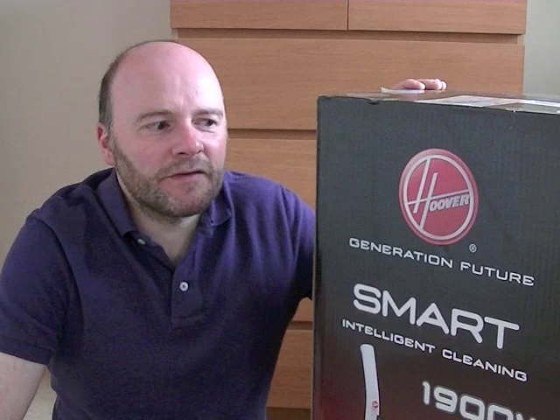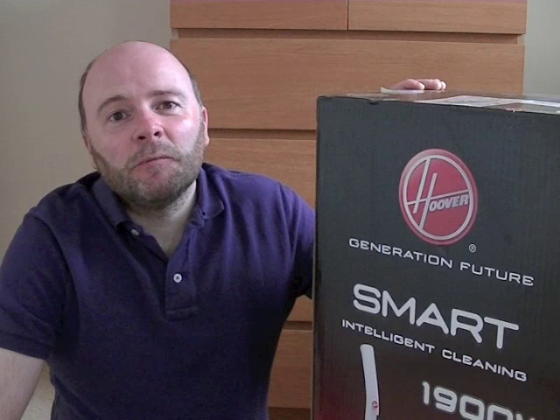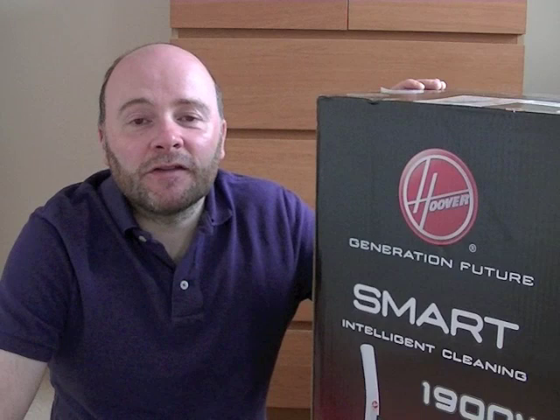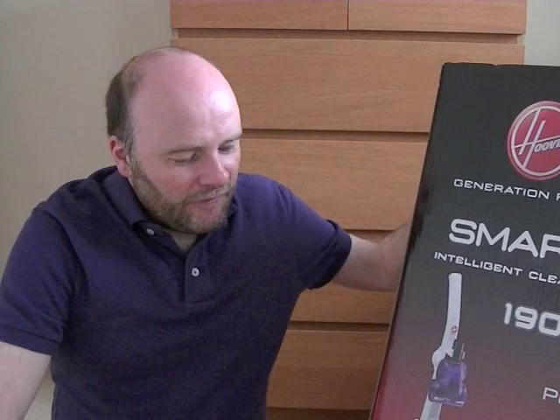But I got this — and this is why I was tempted — I got this for £39.50, brand new from Tesco Direct. Currently at the time of making this video in May 2013, I got it for £39.50. So for that, it's a bargain. I'm going to see what this is like.